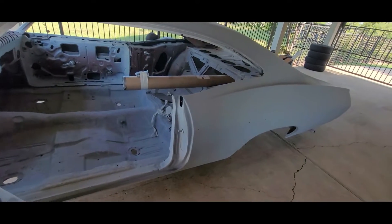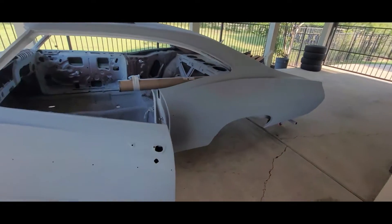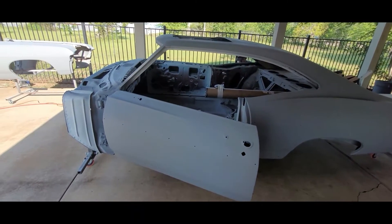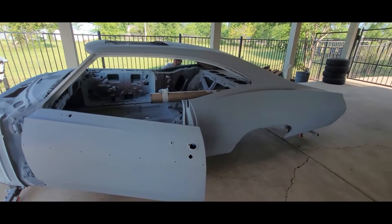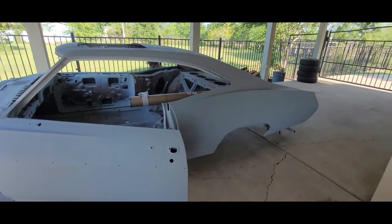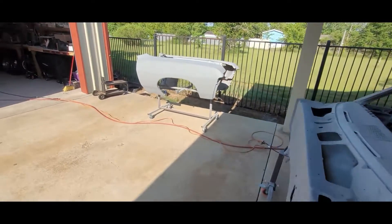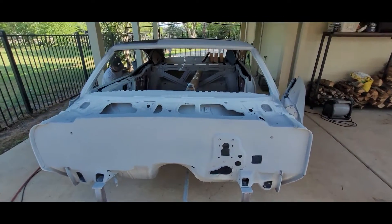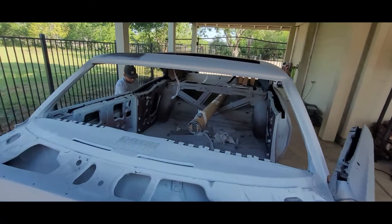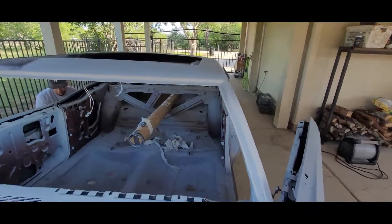My plan is to get this whole thing in 180 and then over the next couple days get it in another round of primer, and then 400, and then it's ready for paint. We've got the fenders out here baking — I'll bring you all back once we get started.